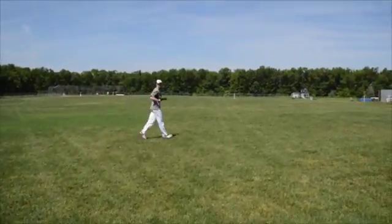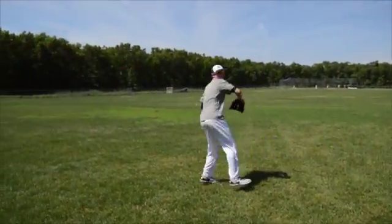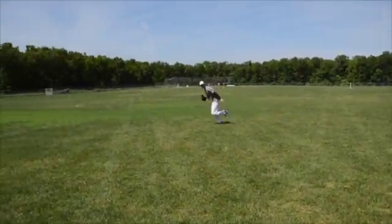Have your partner hit you the ball to your forehand. Field the ball to your forehand using correct form and technique, and then make a crow hop throw to home plate. You may need to take a slightly backwards diagonal angle to get to the ball.